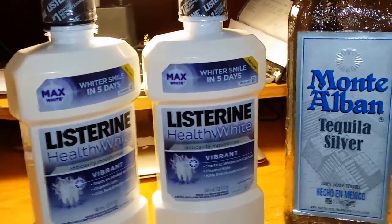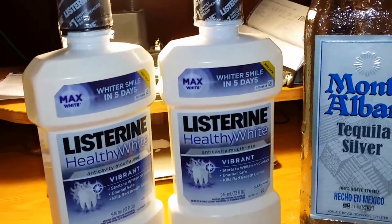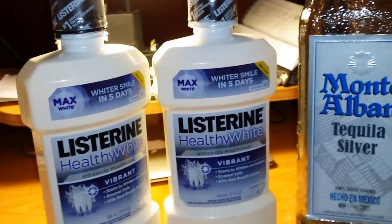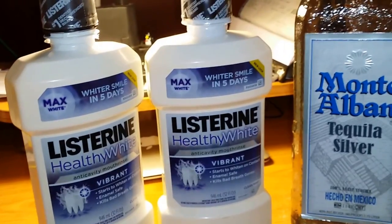It's cruise time again. I wanted to make this quick video. Last year I made a video doing the same thing but got crazy with the dyes and all the other stuff. So I'm doing it simple this year.